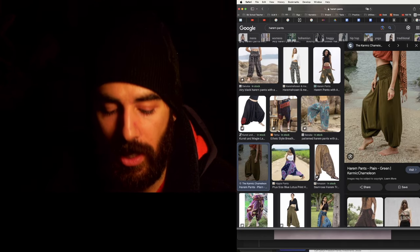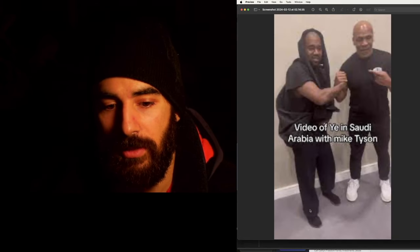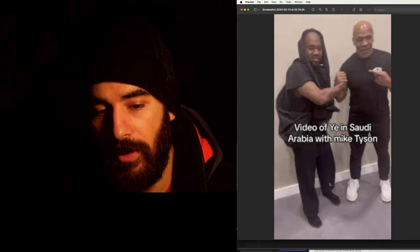Or if you're wearing the pods, then the solution is to tuck it in, because they're supposed to have a fold down at the ankle. Here's Ye with Mike Tyson in Saudi Arabia and you can see the harem pant look happening.